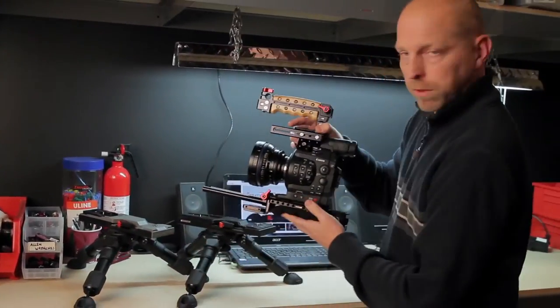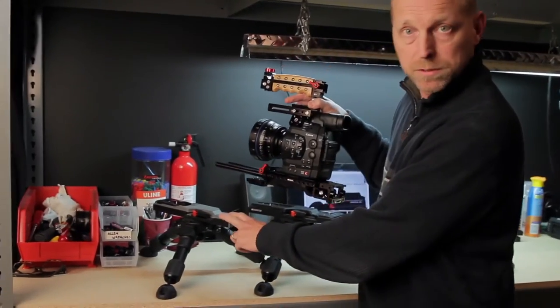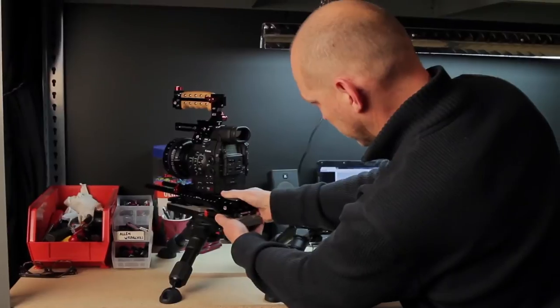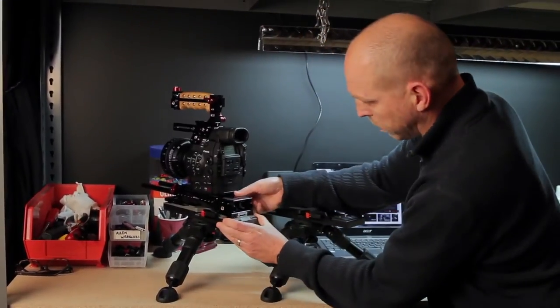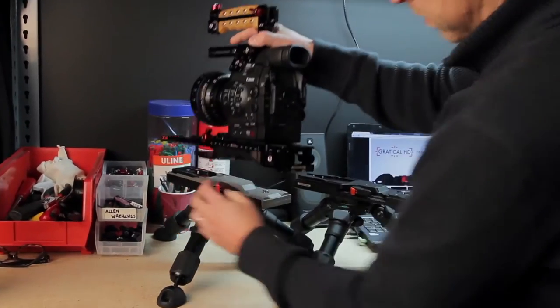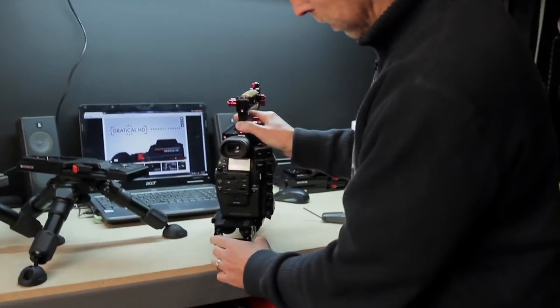But if you were to use this with an aftermarket or somebody else's VCT14 bottom, you may find that it is a little bit loose on the back. You see how that moves around? We have this cool feature where you can adjust this tail hook. Let me show you real quick.